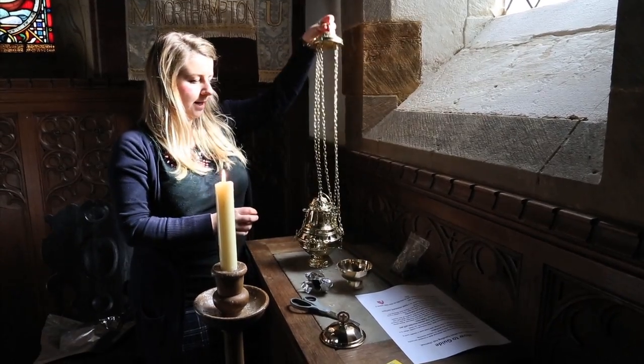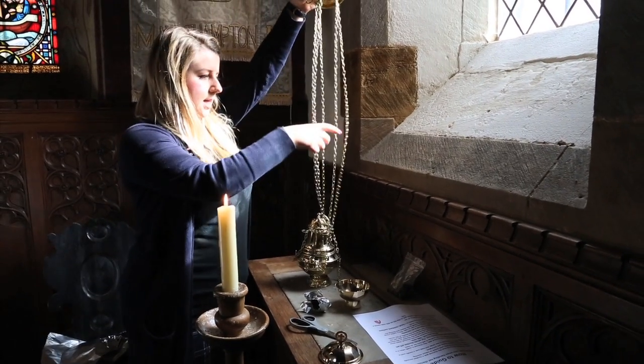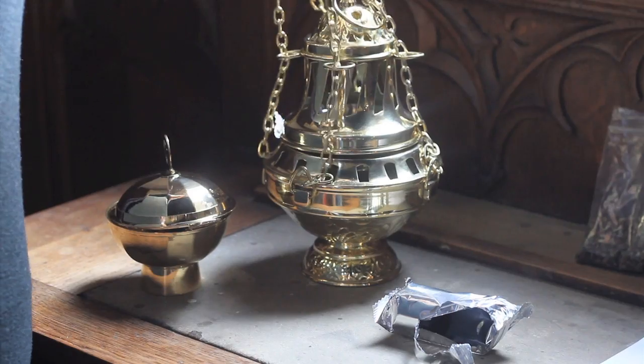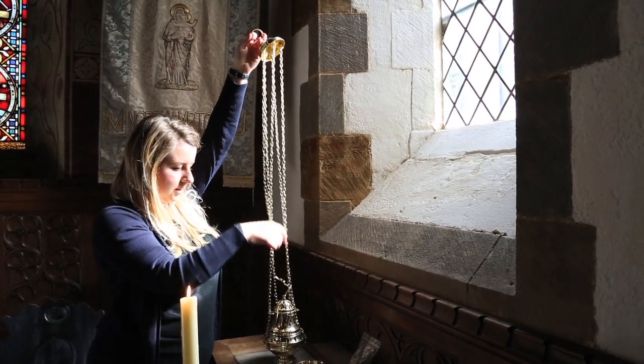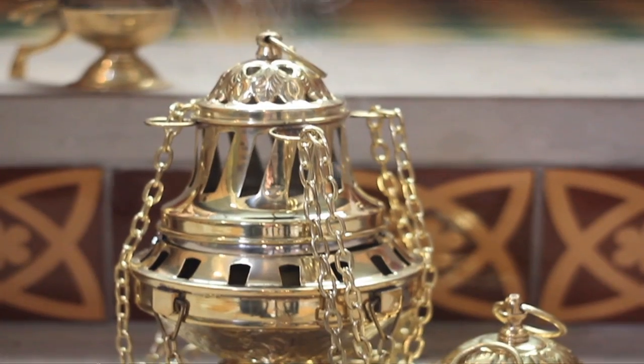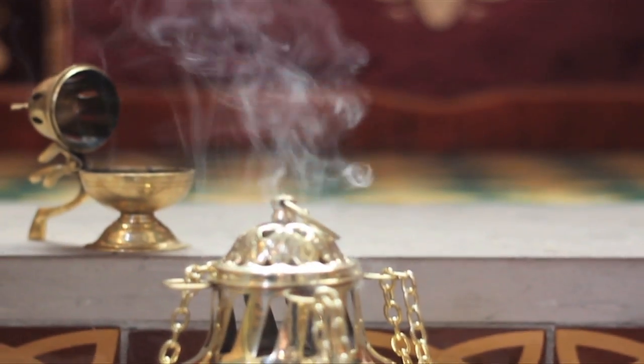Then once again, carefully, to avoid spilling — although it is quite sturdy. It has very long chains. And there you go. The smoke will be coming out of all the holes and gaps in the thurible.